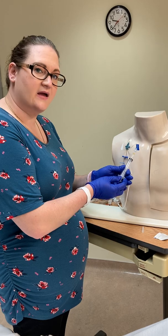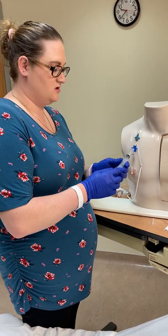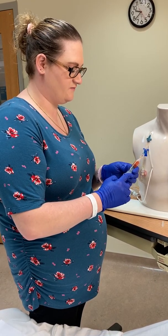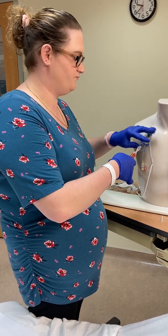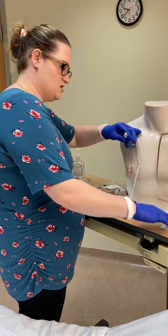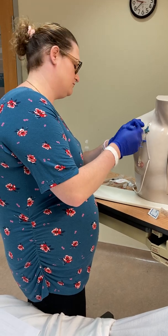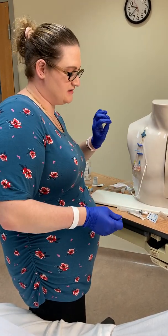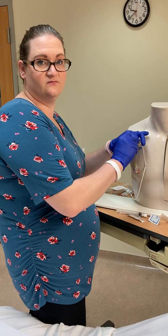Pull back a minimum of 6 mls per Elsevier guidelines — typically we pull back what we flushed, so in this case 10 mls. This discard syringe goes into sharps. Make sure the line is clamped before removing the syringe. Then scrub again for 15 seconds. If you drop the alcohol swab at any point, get a new one and re-clean for the full 15 seconds.